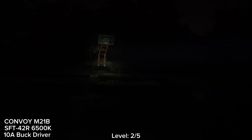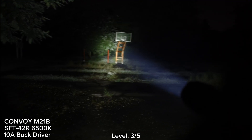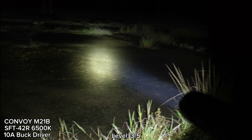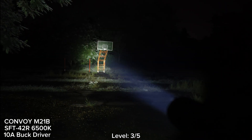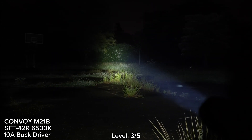Let's go to level 3. Level 3 is good — the tint is good, seems no green, quite white, 6500K. Wow, really good.